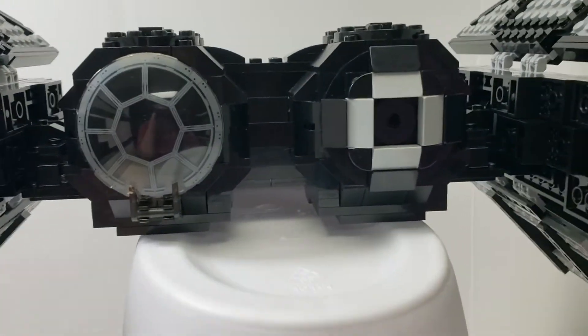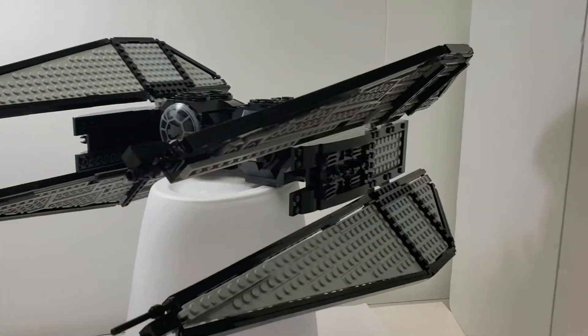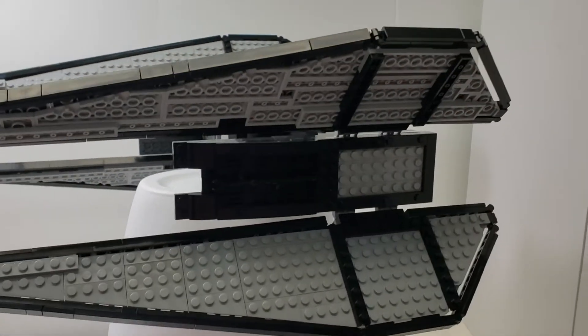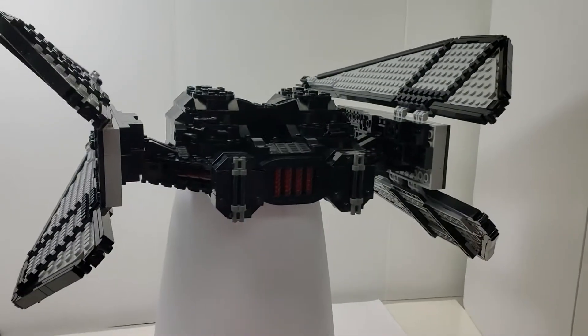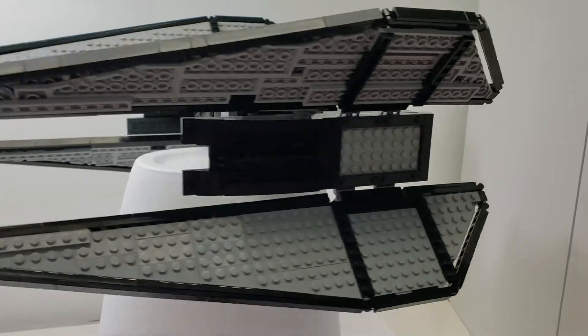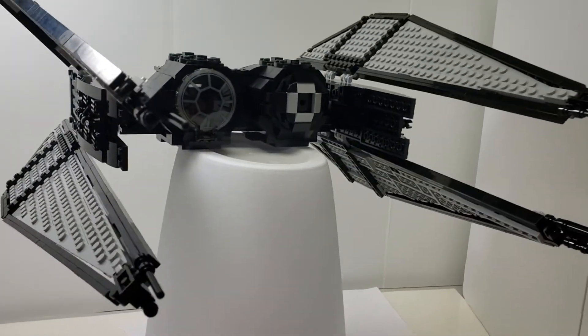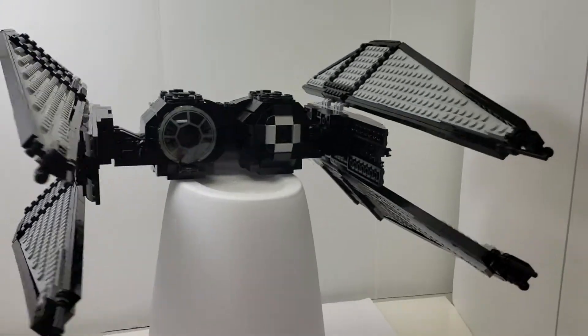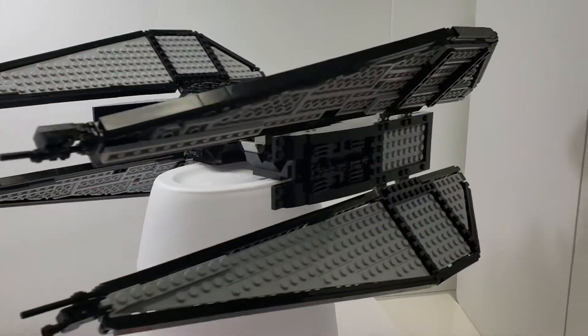And then I made the missile pod as accurate as I could, but I am pretty happy how it turned out. It has the inverse bent wings compared to what we're used to. And overall, I really think it looks like it. I only had a couple badly taken pictures off of the show that I tried to take so I could follow it and do what I could.